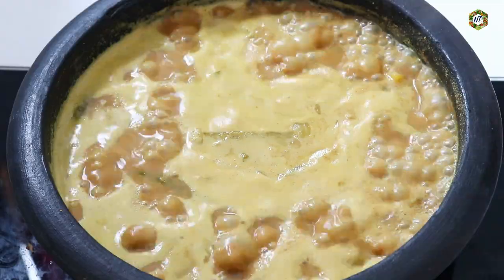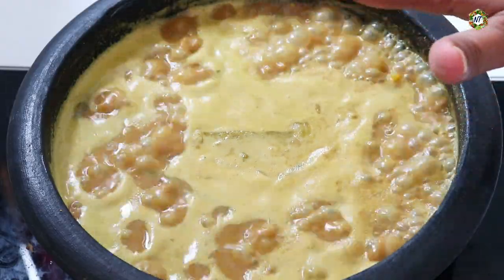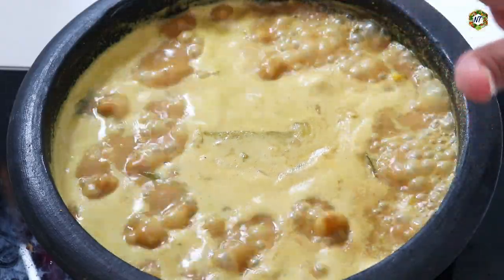Now we are going to make two slices of flour.